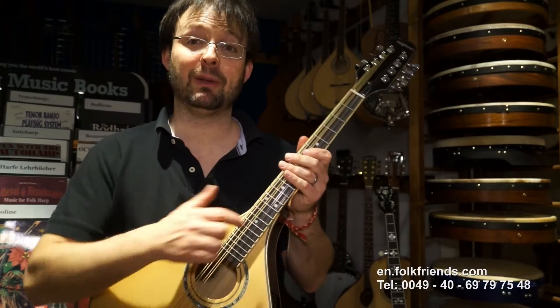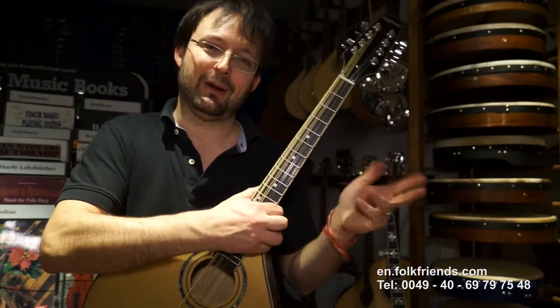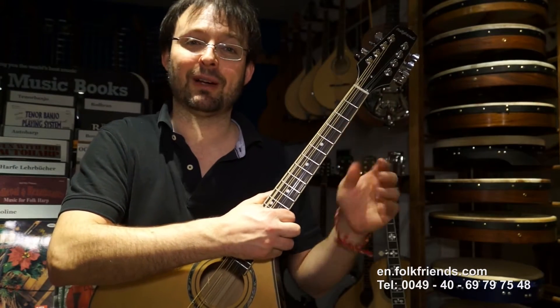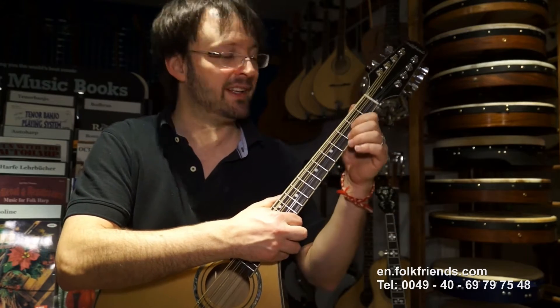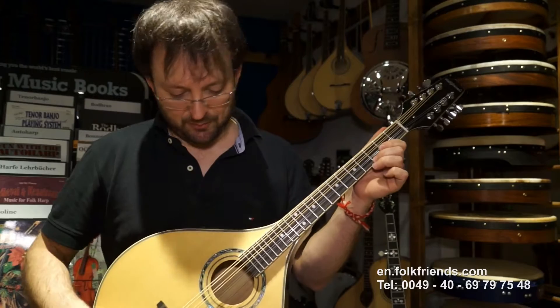The higher frequencies and the middle frequencies ring out better if you have weight down here. With classical guitars you do that by making a thick block inside — you can see it. And with F-style mandolins you use these as well. We did the same.